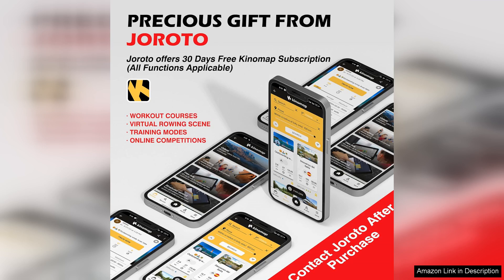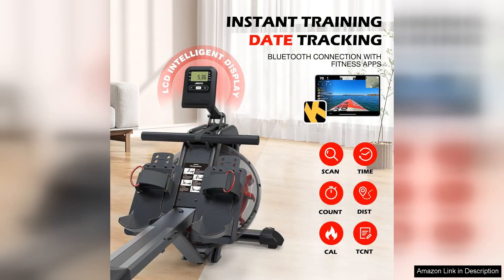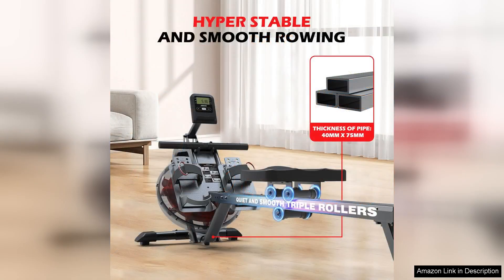The 50° incline design not only increases resistance, but also engages more muscles in the legs, core, and back, providing a full-body workout with every stroke. This makes it an excellent choice for anyone looking to improve their cardiovascular fitness, build strength, and burn calories.